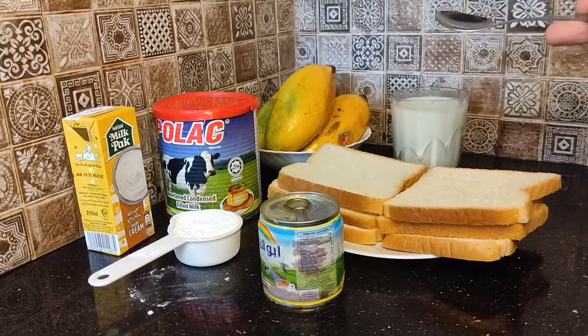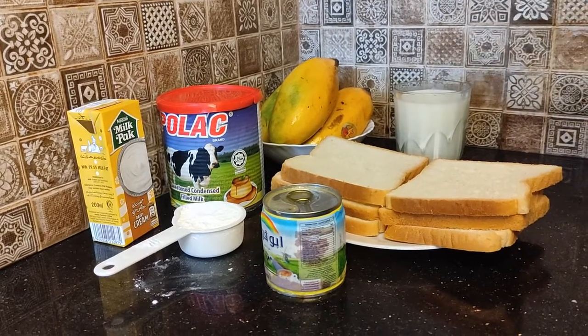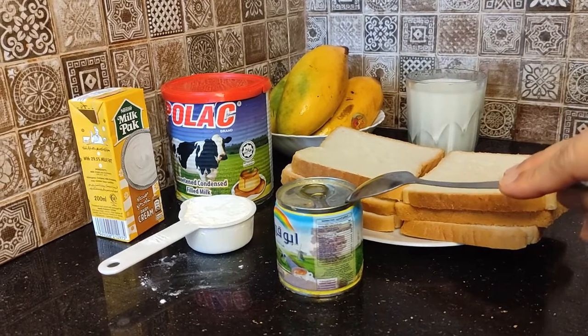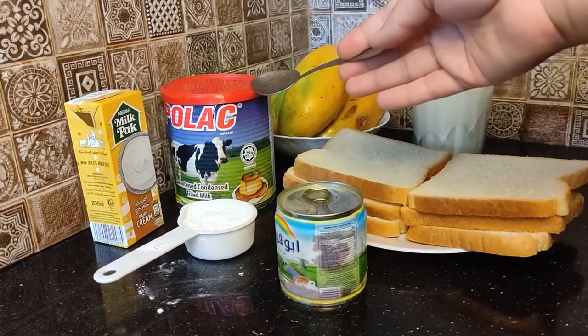We need three slices of bread and half an egg. In half, we need a cup of milk.